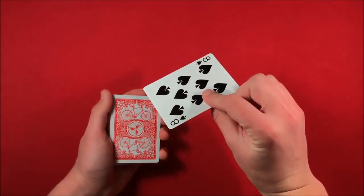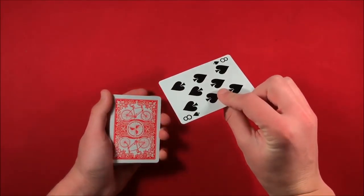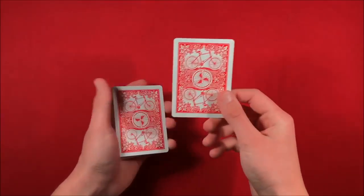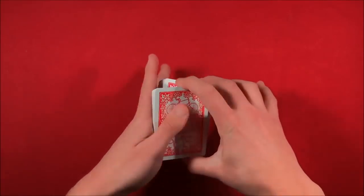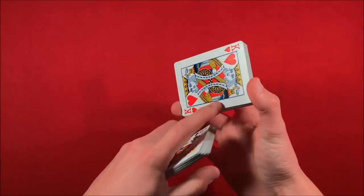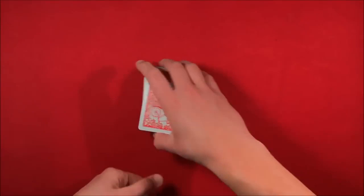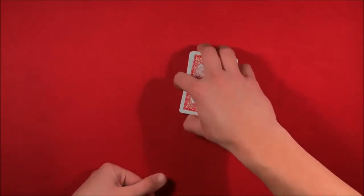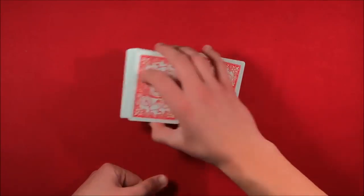Remember the bottom card and let the spectator look at theirs — in this case they have the eight of spades. You don't know their card yet, but you tell them you're going to mix it up. You leave their card on top and say let's lose it in the middle, so you cut the deck leaving the key card directly above their card. Then you let them cut the deck — but only in half — so the card won't get separated from the key card.